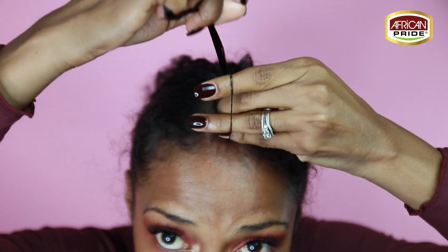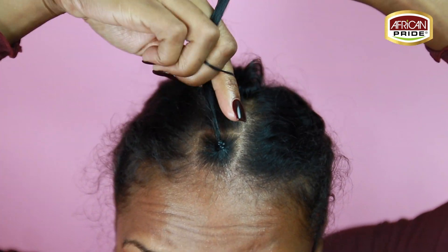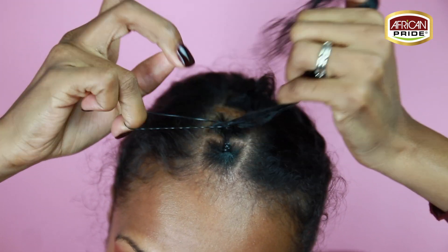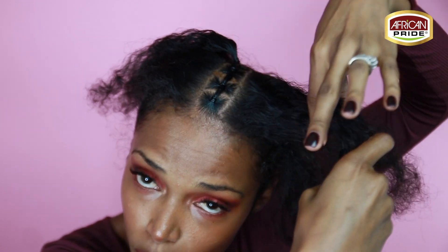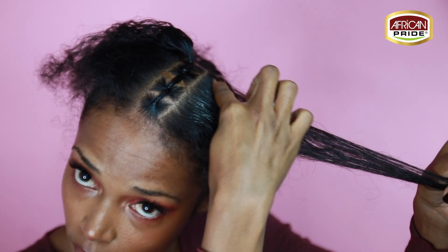When you're applying your rubber bands you want to make sure it's not done too tight, because as you progress with this cornrow it is going to get tighter and tighter, and you are going to have other braids on the side. So make sure your braids and those rubber bands are not too tight.